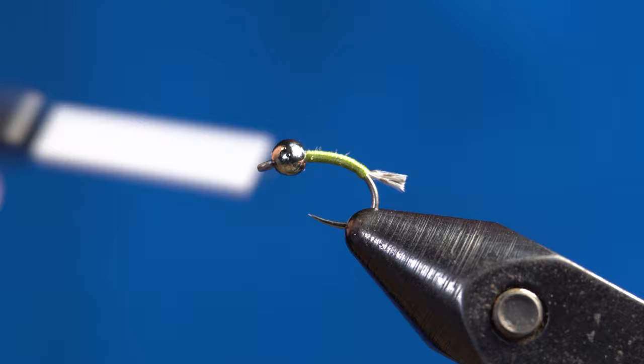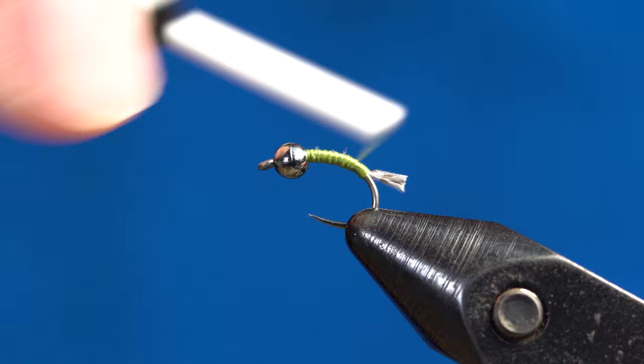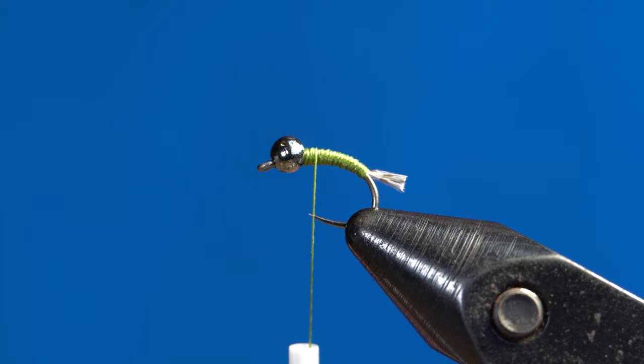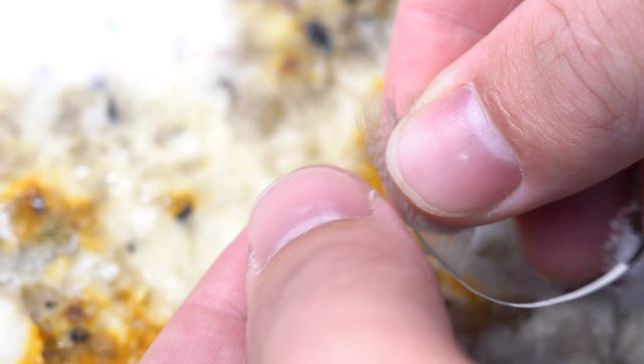Once the tail is finished, go ahead and cover up the rest of that mallard flank and give it a little bit of a taper look. Once you have a little thread dam behind the bead, make sure it's sitting in the right place. Then stop your thread just a little bit before the bead to leave room for the wing case and the dubbing collar.